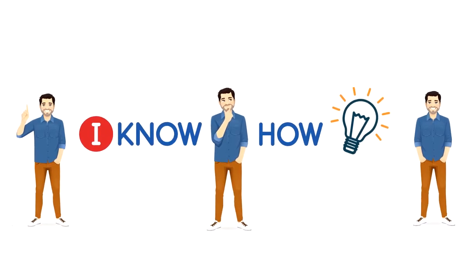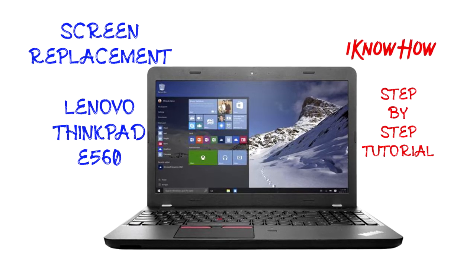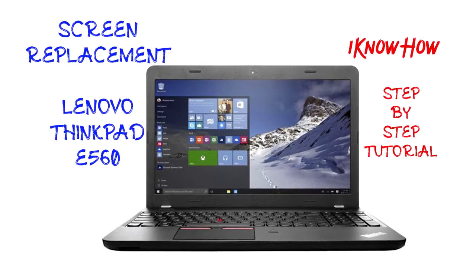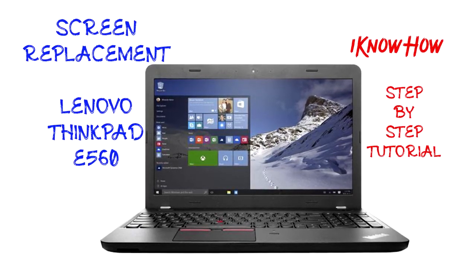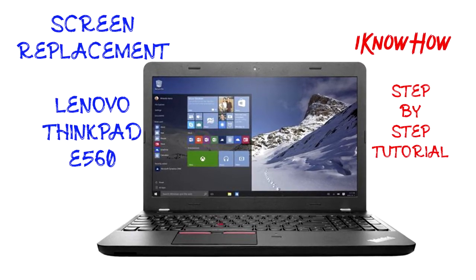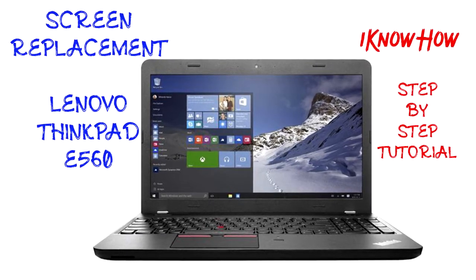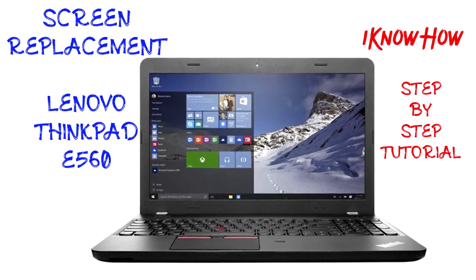Hello and welcome, you are watching 'I Know How.' In this video I'm going to show you how to change the screen of a Lenovo ThinkPad E560. This video is valid for all the E series ThinkPad laptops, or any Lenovo laptops which do not need any screws in the bezel.